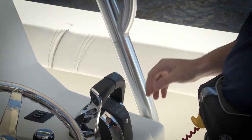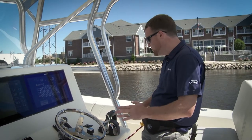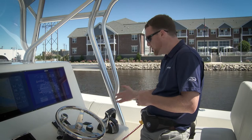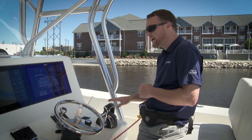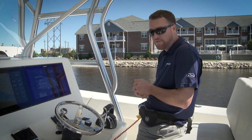One reason you might want to use this feature is if you're up at your helm and you want to feel more safe — you can put it in throttle only, and if you bump the handle it's not actually going to shift into gear. It'll stay in neutral and the handles will just move forward with throttle movement only.